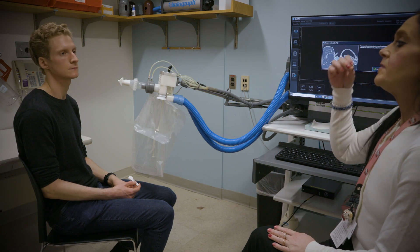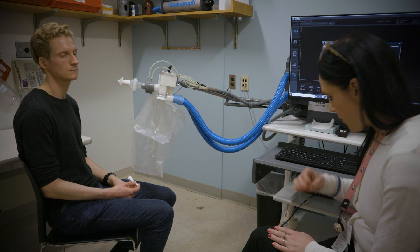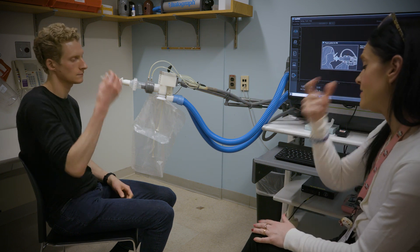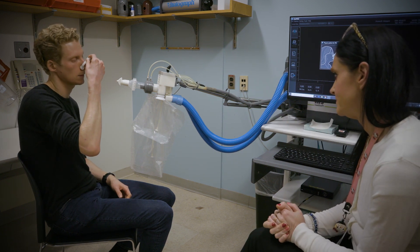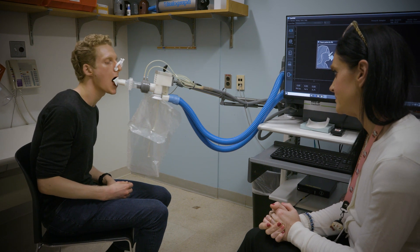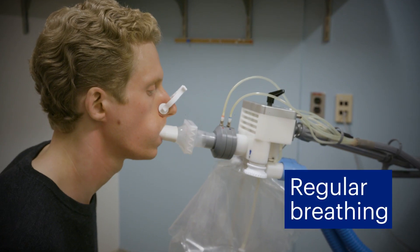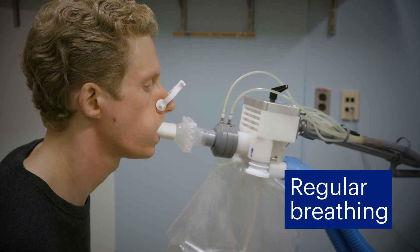This next test is called the helium test. This test measures the maximum amount of air in your lungs and how much air is left after slowly breathing out. You will start by breathing in and out normally for several minutes.